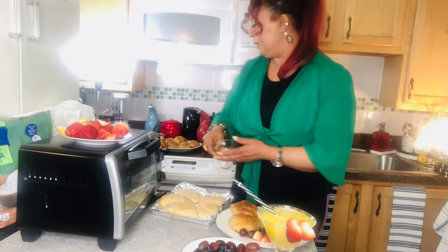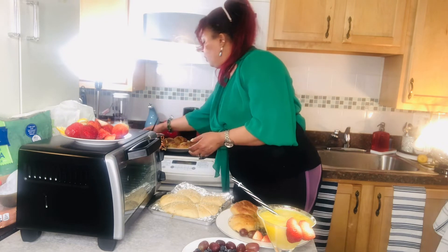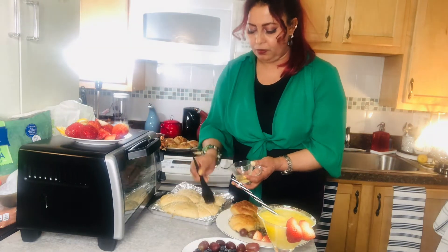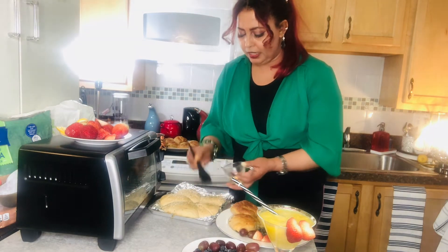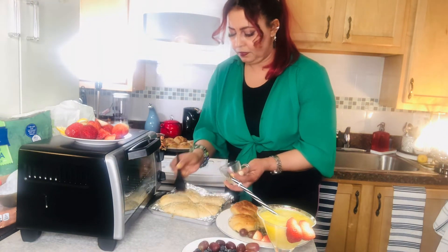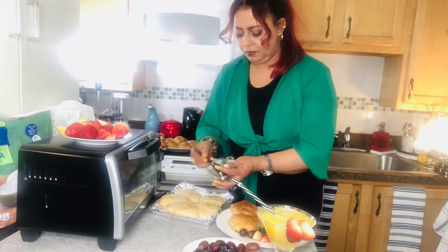Before we apply heat, we add the water. Then we add more water, and the water is mixed with milk. Now, we're going to mix the flour and the water.